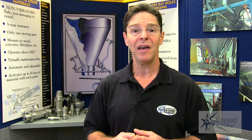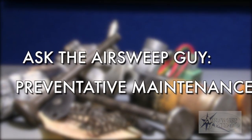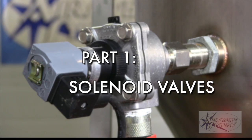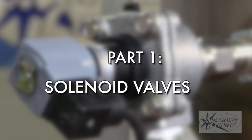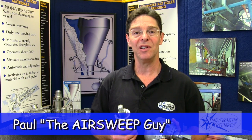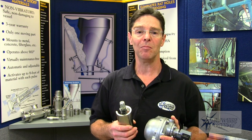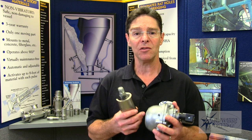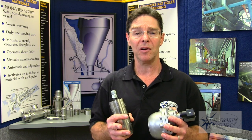Find out how easy it is to keep your pneumatic flow aid components up to snuff and your material flowing. Paul the AirSweep Guy here to discuss routine preventative maintenance of pneumatic flow aid system components. Routine preventative maintenance is a pretty simple concept — it just means selecting a service interval to change out certain parts within the flow aid system in order to prevent big problems from occurring.